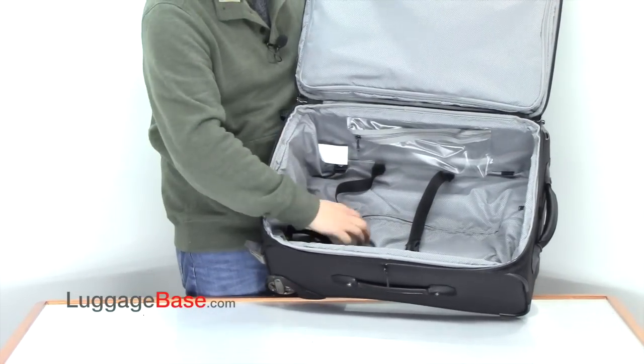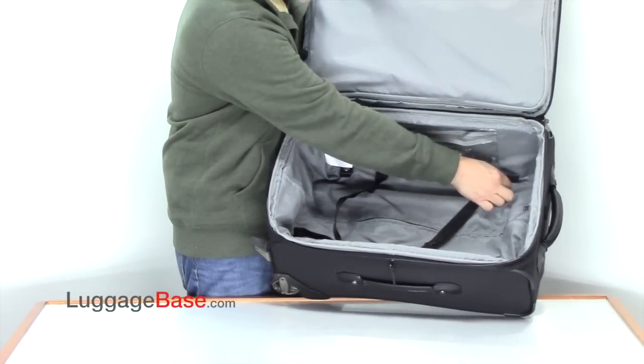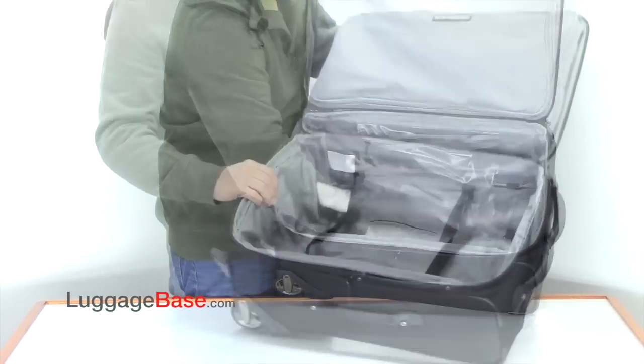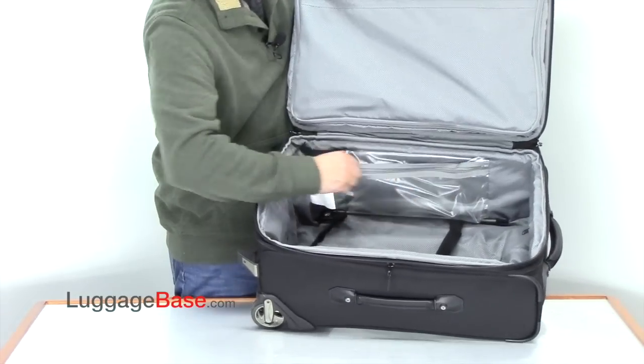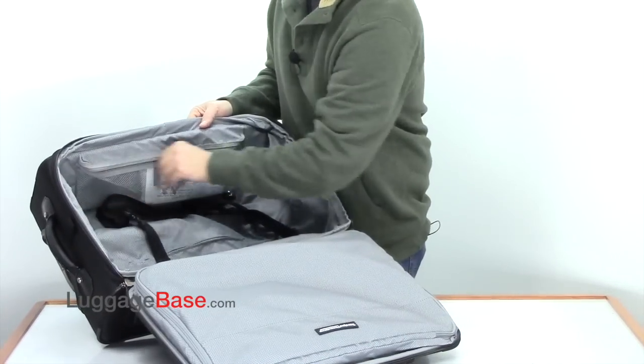Something unique to the bag, they use compression straps that slide up and down the bag, so they're adjustable — you can adjust them to where you want them. They also have a wet pack here for damp items, and then they have another mesh pocket here on this side as well.